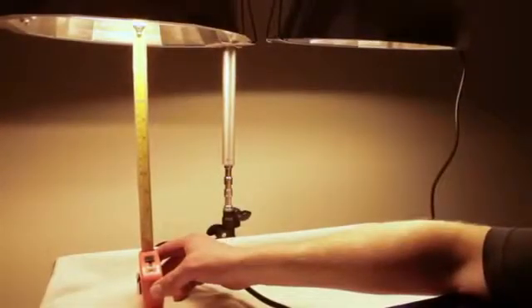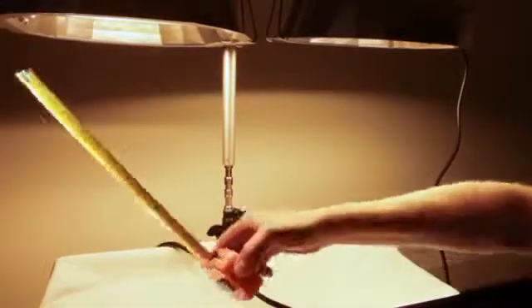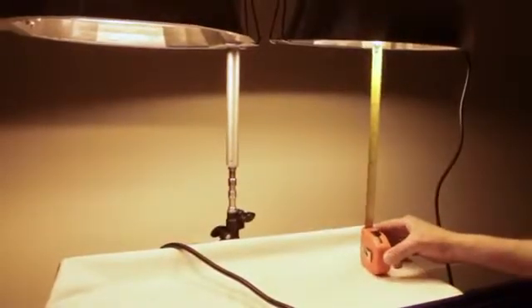For the purposes of this demonstration, I just want to show that we are going to be taking measurements from the same distance from each lamp.